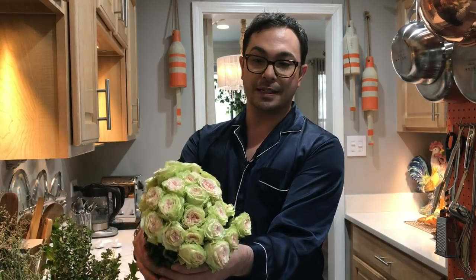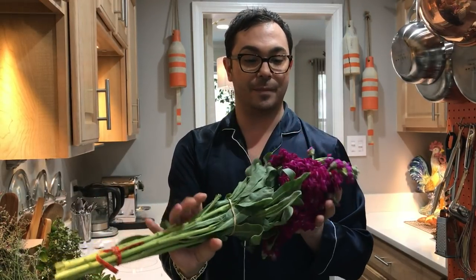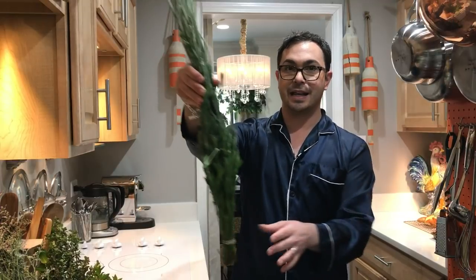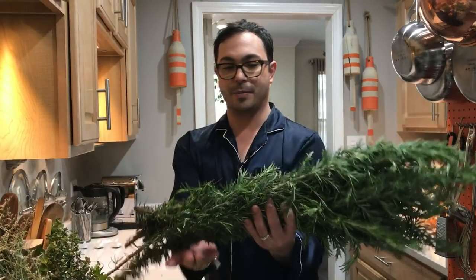So first, I brought home these beautiful spray roses in kind of a lime and blush color, which are so beautiful. And I brought home some beautiful pink stock flowers that have a really fabulous scent. I brought back some Veronica in white, which are these kind of wild flowers — I just think they're really pretty and very earthy. I brought back giant fresh lavender — this is like three feet of lavender, which is so fragrant and very French. I have beautiful stalks of rosemary that I brought back from the market as well.